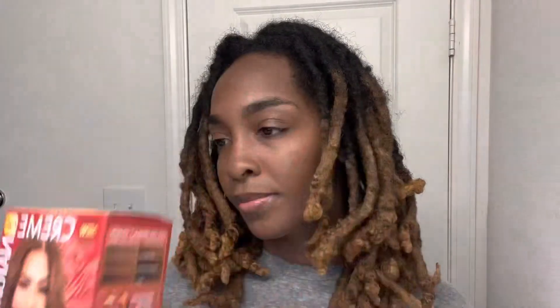First off, when you're dyeing your hair make sure that you're wearing a shirt that you do not care about at all, just in case it gets stained. The dye that I'm going to be using today is from Cream of Nature — it's color 7.3, which is medium warm brown.